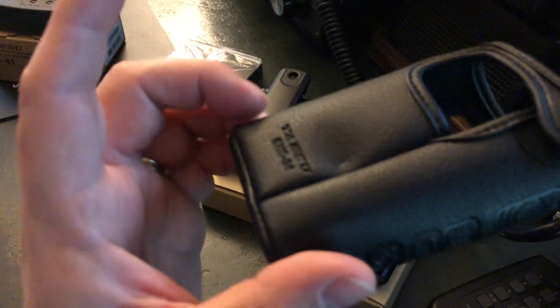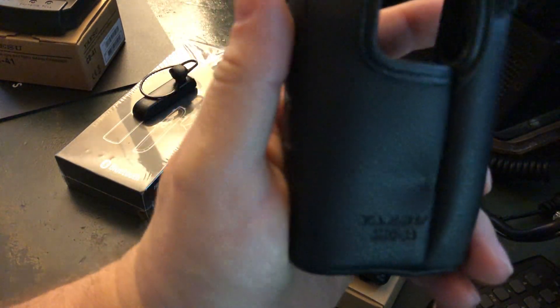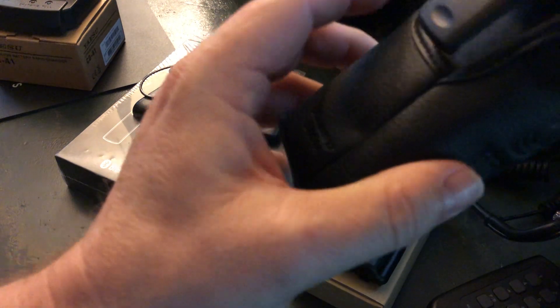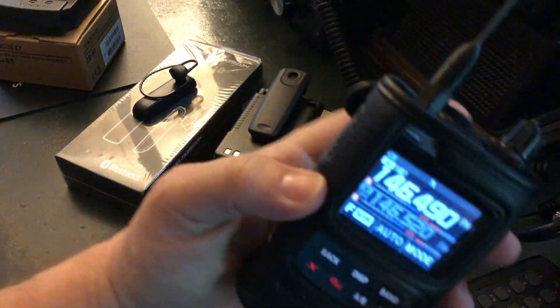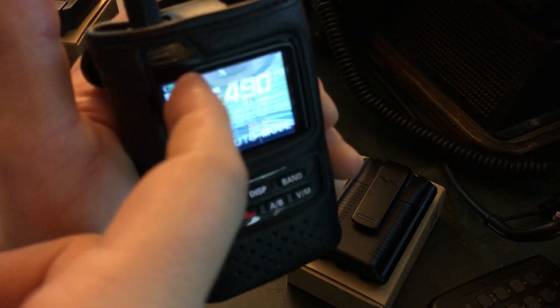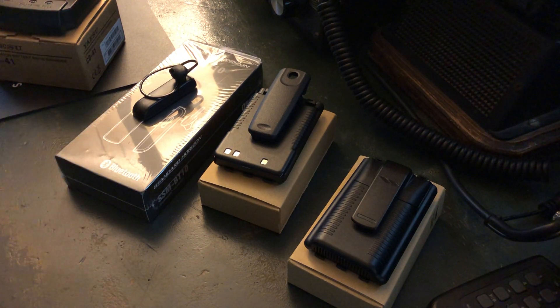I always like to put a case around my radio, so I got the Yaesu SHC-34 case, available from Ham Radio Outlet. You just drop the radio in, push the belt clip down, then take the Velcro flap and close it. So if I drop the radio, it's got a nice padded case around it. You might wonder if there's a screen protector — there's actually one built into the radio itself.